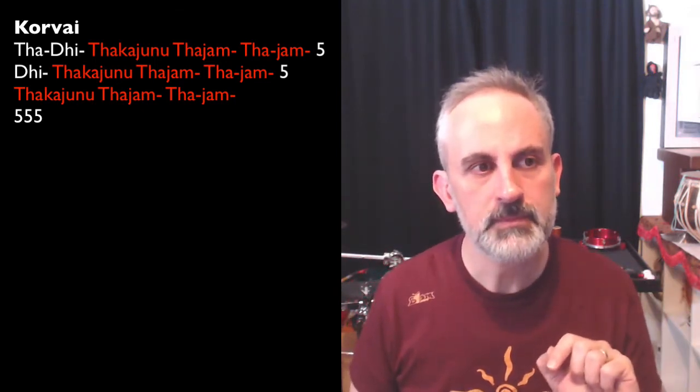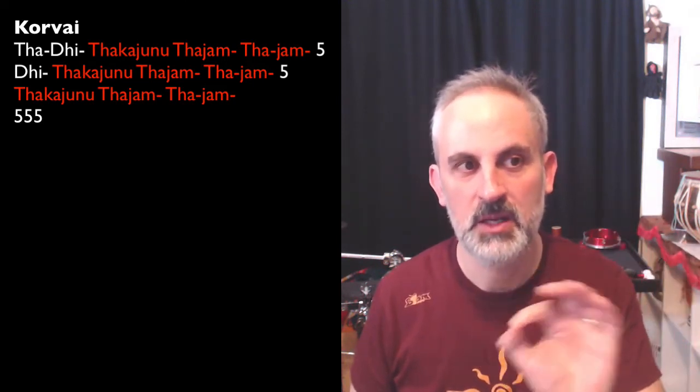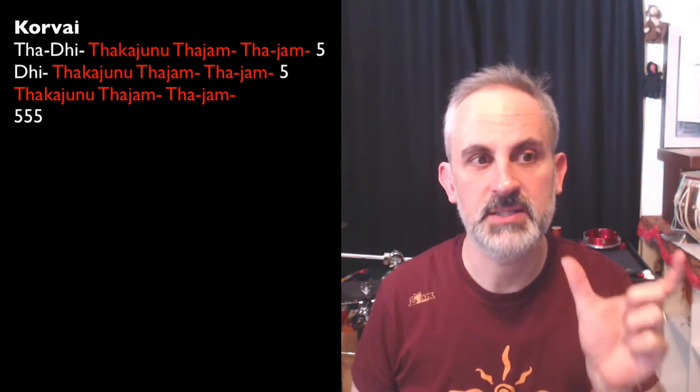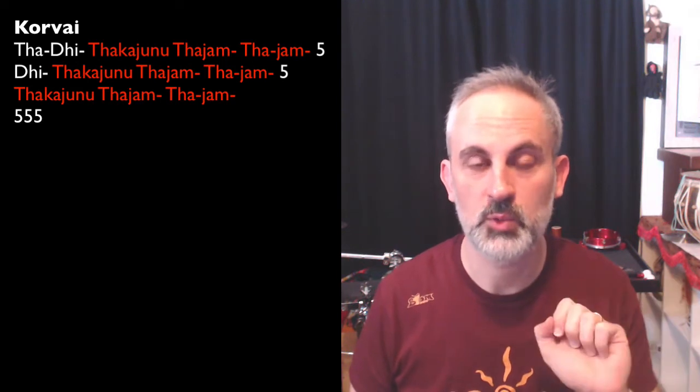In the second line, you see that it's just Taka-junu-ta-jam-ta-jam, which means that we shorten the prefix. And then at the end, we add another five. The third line is simply the main phrase Taka-junu-ta-jam-ta-jam, and then instead of reciting only one five, we recite three fives, which of course is a short tirmanam — and that's it, we're done.